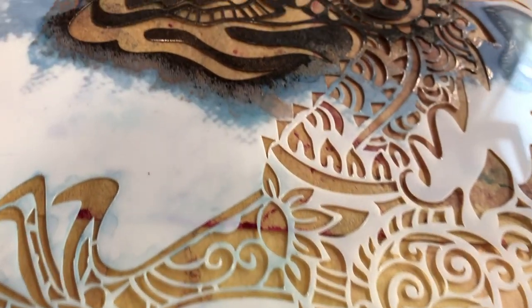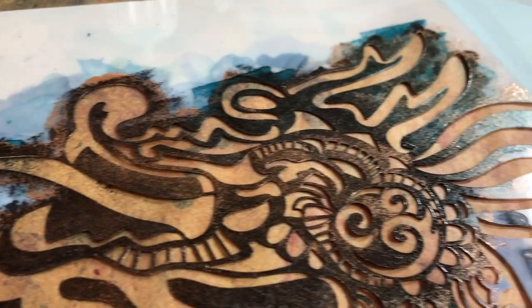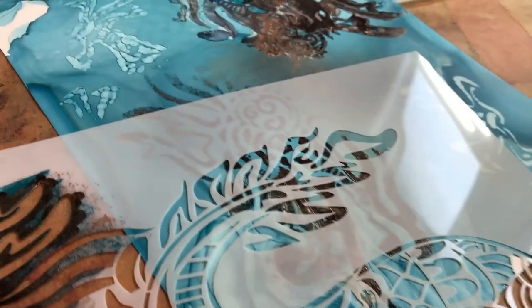Alcohol ink basics. We're going to play with some stencils. I wonder if they'll work with alcohol inks. Hmm, I don't know. We'll have to find out. Hang on.